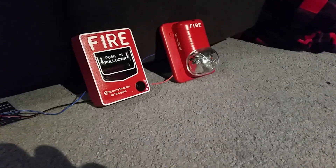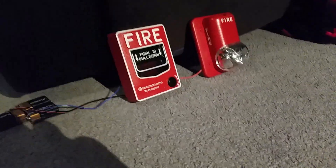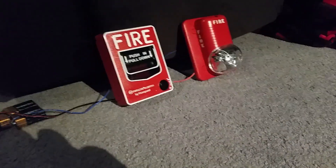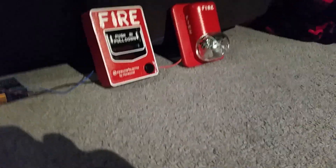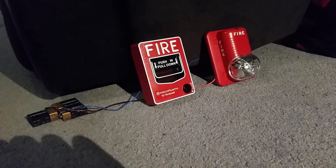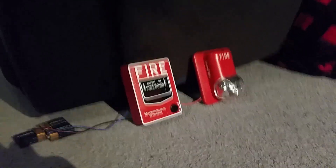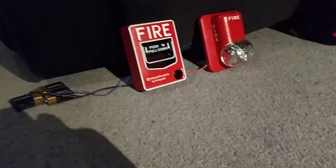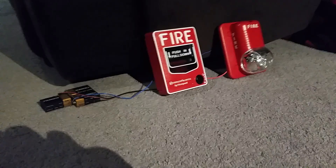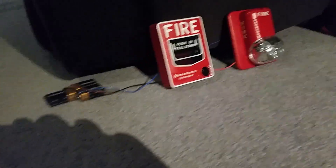If you flip the switch up it goes into normal mode, but it wouldn't turn the alarm back off when connected to a fire alarm control panel. When connected just to batteries, flipping the switch up will turn the alarm off. On a fire alarm control panel, if you flip the switch up the alarm would still be going off — you'd have to reset the pull station and go to the control panel to reset the system. It's kind of weird how they design fire alarm systems, but it's very interesting.